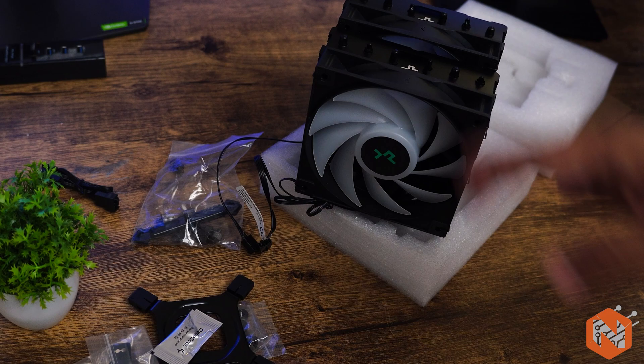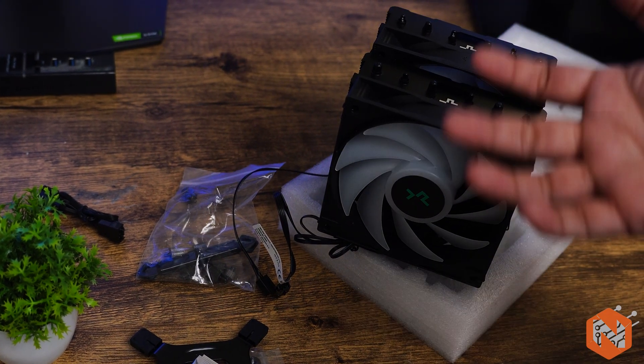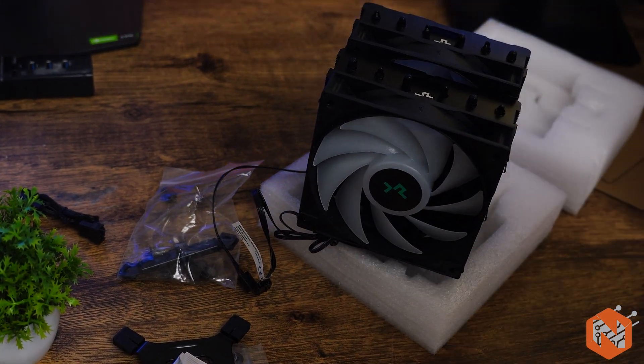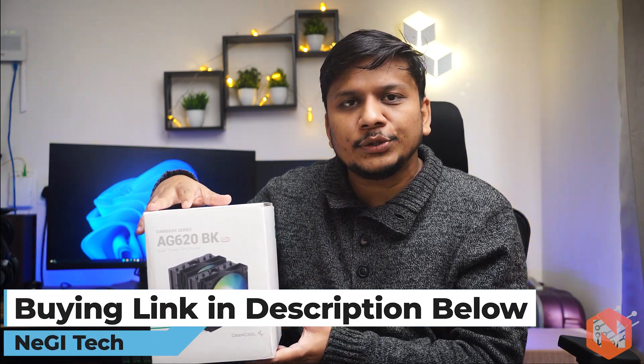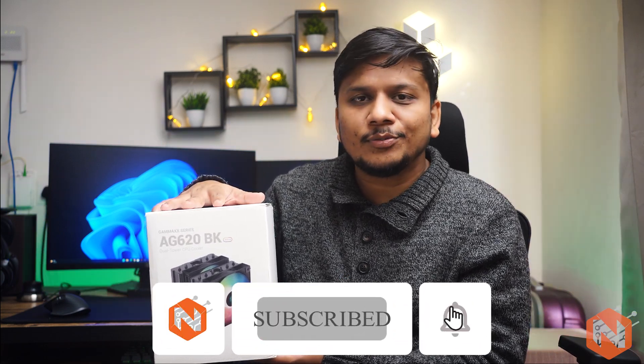To see the complete installation, I'm going to provide my complete PC build guide link — I'm going to use this cooler in my new PC build so you can check out how I've installed it. Overall, the Deepcool AG620 is a solid choice for those looking for a high-end air cooling solution with great performance at a reasonable price. Thank you for watching, and if you have any questions about this product, ask me in the comments. I'll see you soon in my next video — take care and bye bye!